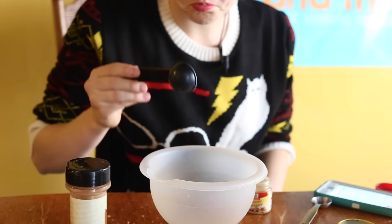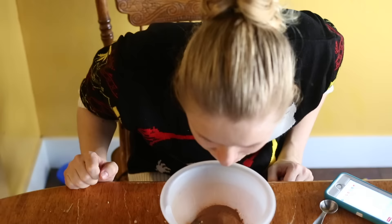Now I'm adding in one tablespoon of ginger, another tablespoon of cinnamon. I think I shot dust up my nose, but that smells gingerbread-y.